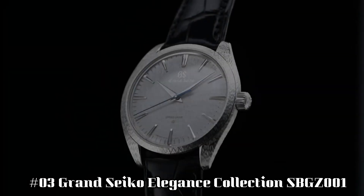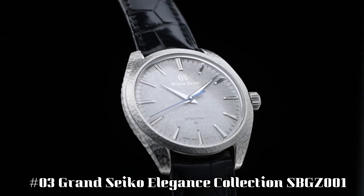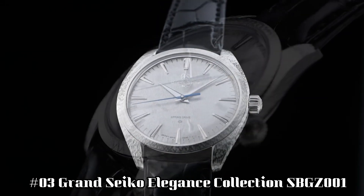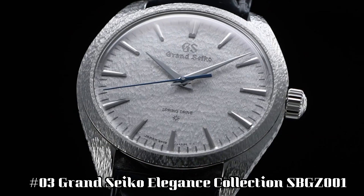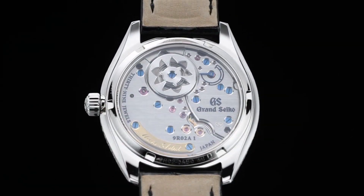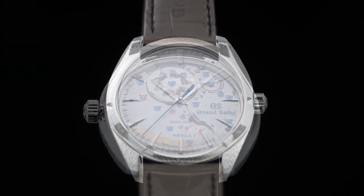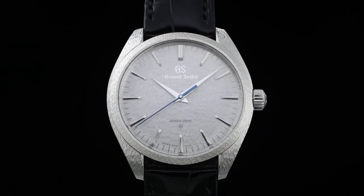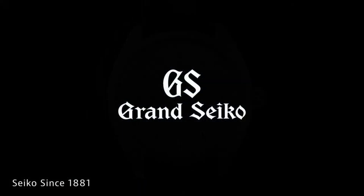Number 3: Grand Seiko 60th Anniversary Seiko Elegance Collection SBGZ001. Water resistance: 3 bar. Magnetic resistance: 4,800 A/m. Diameter: 38.5 mm, thickness: 9.8 mm. Crocodile leather strap with folding clasp with push button deployment. Limited edition of 30 pieces worldwide.